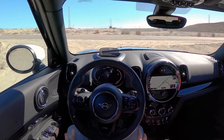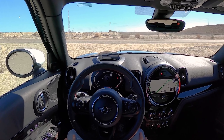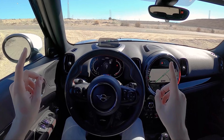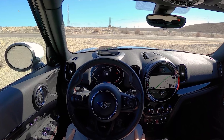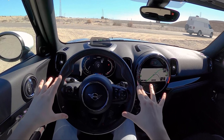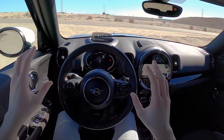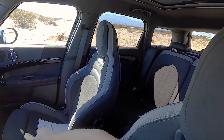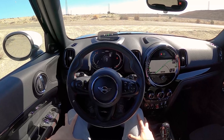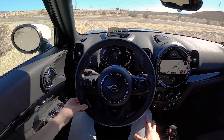Hey guys, this is substitute Topher here filling in today in beautiful Southern California. We're driving the 2021 Mini Cooper John Cooper Works Countryman. This is a car that's always kind of confused me because they call it a Mini — it's not exactly mini. It's almost like a small SUV, in fact I think they classify it as a compact SUV. And the fact that they offer this car with a John Cooper Works package is kind of what confused me.